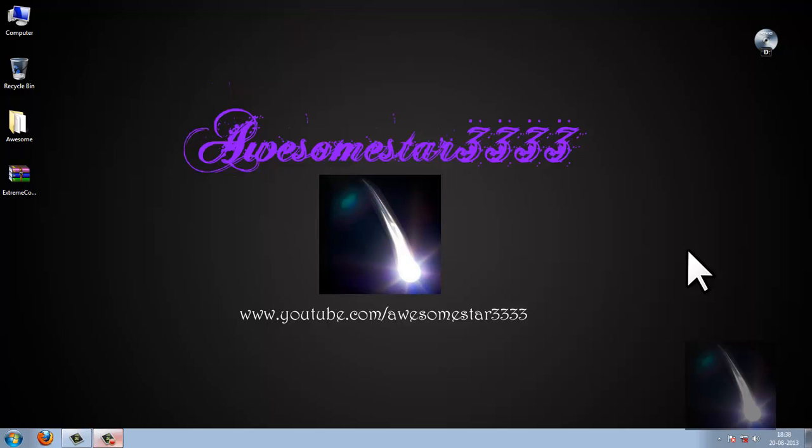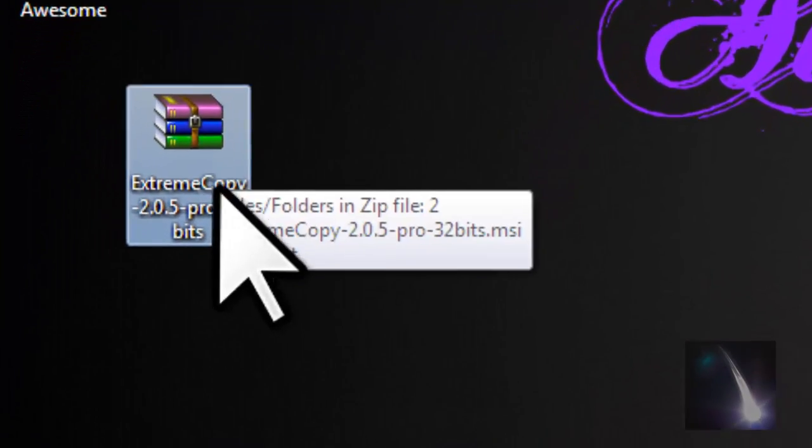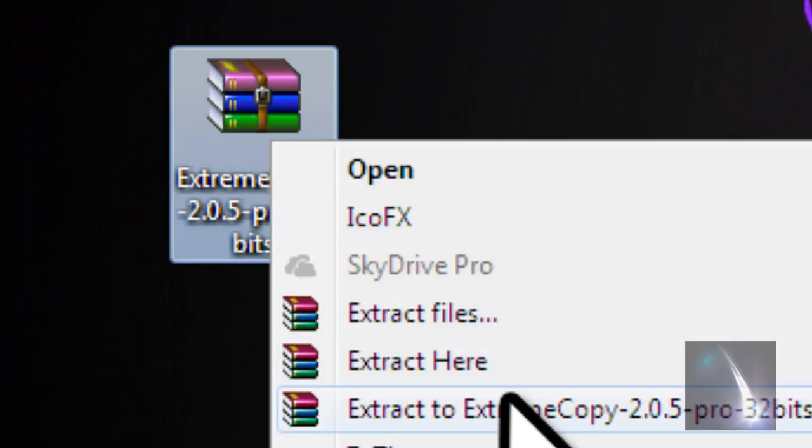Hey guys, my name is Ramegan Kumar and I am going to show you how to get the full version of Xtreme Copy. First of all, download the software from the link in the description and extract it.